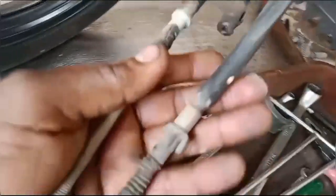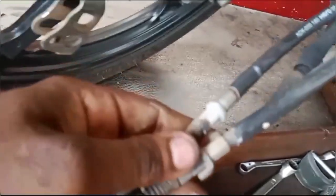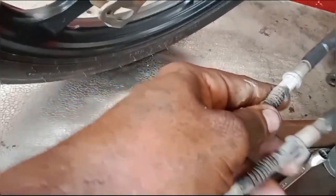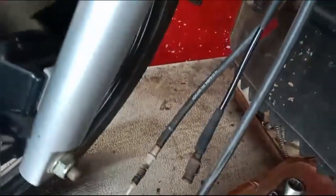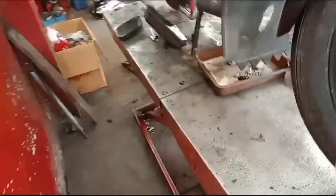We have a complaint from the front and right side footrest.